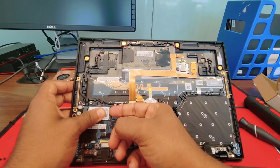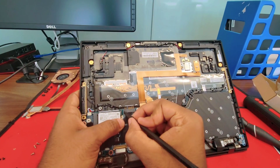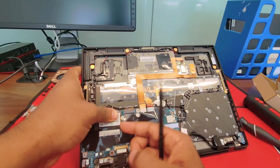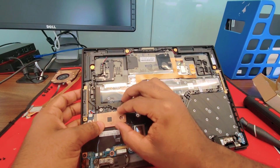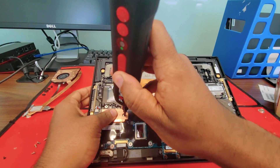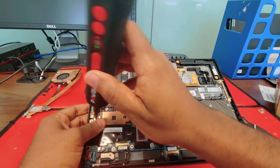The new motherboard comes already with the thermal paste for the SSD, so you don't need the old one — you can trash it. For the SSD, just do the work in reverse. Slide it all the way in. Don't forget to put the heatsink, then the screws.